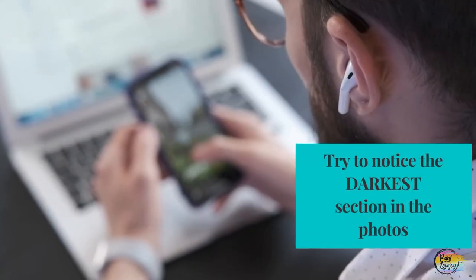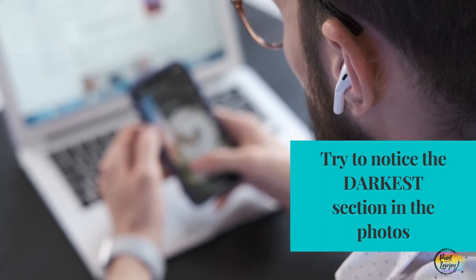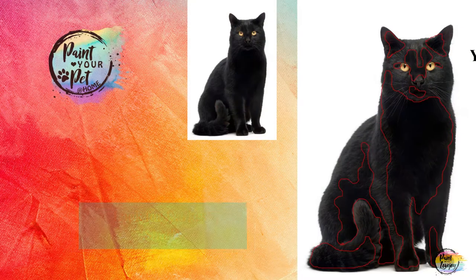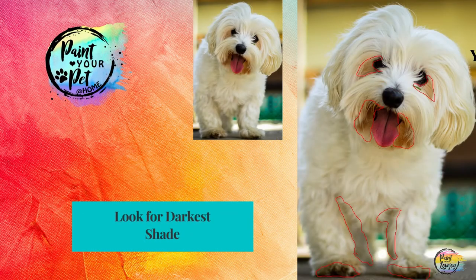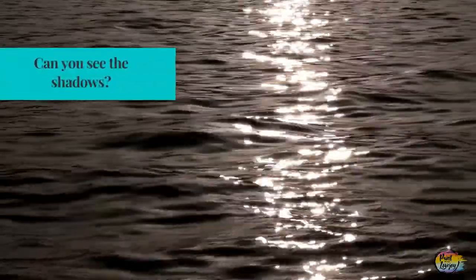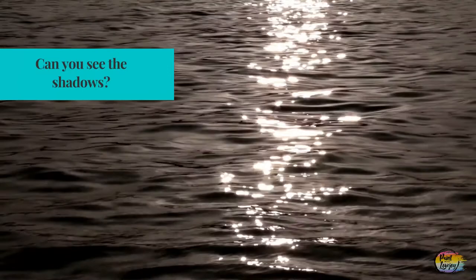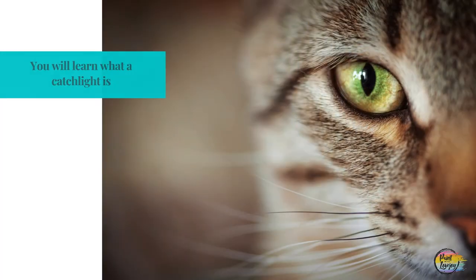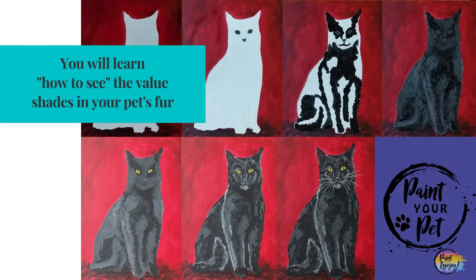When you're looking at your pet photos and finding which ones you want to paint, I want you to start noticing the darkest section of their fur. If they have brown fur, notice the darkest brown area; black fur, notice the darkest area; white fur, notice maybe a medium or light gray. I've had students email me saying they went out swimming and started noticing shadows and highlights on the water, or when they looked in their pet's eyes they started noticing the catch light. Once you get into painting, it's going to change the way you look at the world, and the value scale is a great way to get started with that process.